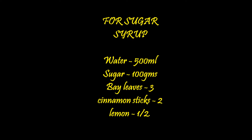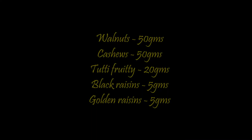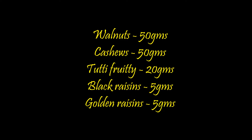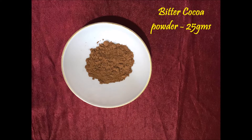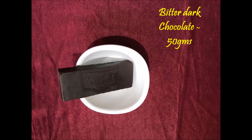Bay Leaves 3, Cinnamon Sticks 2, Lemon half. Walnuts 50g, Cashews 50g. Tutti Frutti 20g, Black Raisins 5g, Golden Raisins 5g. Bitter Cocoa Powder 25g, Powdered Sugar 200g, Bitter Dark Chocolate 50g.